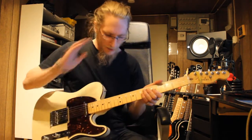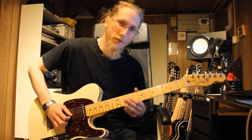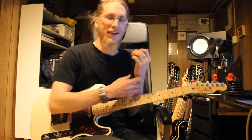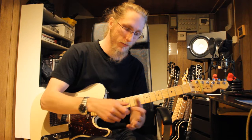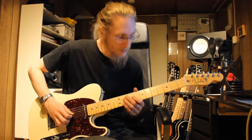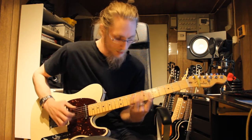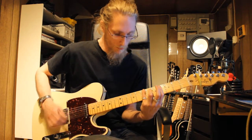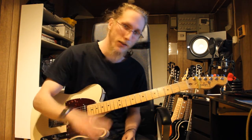All you need to do is grab the G string on the E note and just grab it with your finger and shake the string. All the shaking comes from your wrist. My finger doesn't move — it's the wrist that does all the work for you. That's tip number five: vibrato. It's all in your wrist.